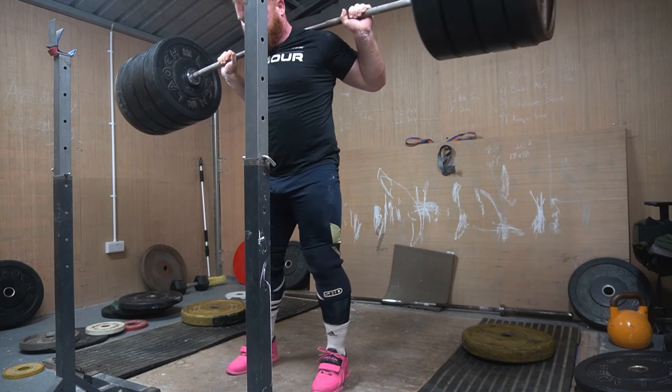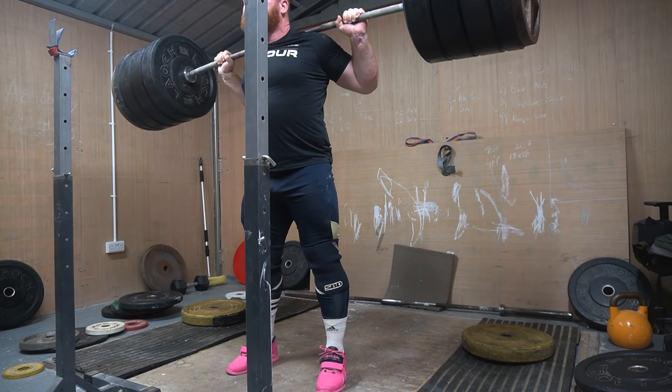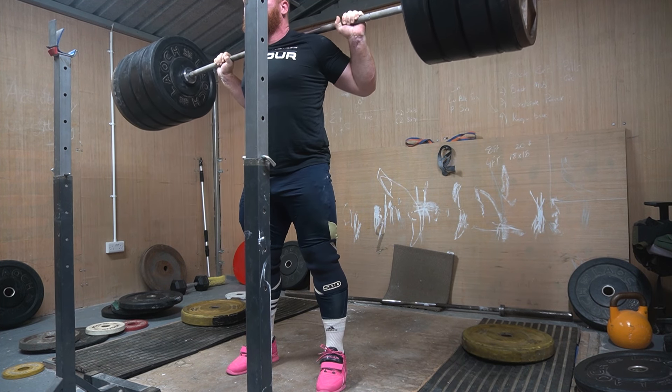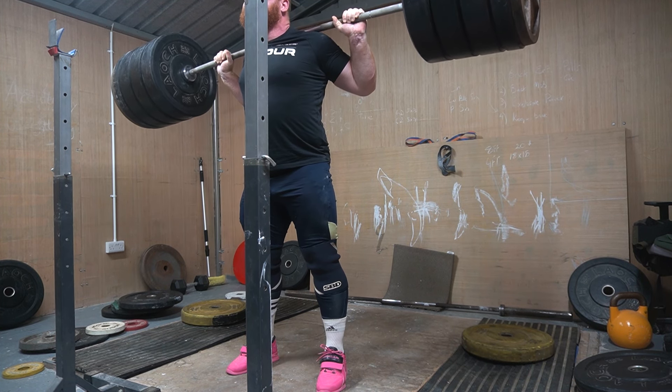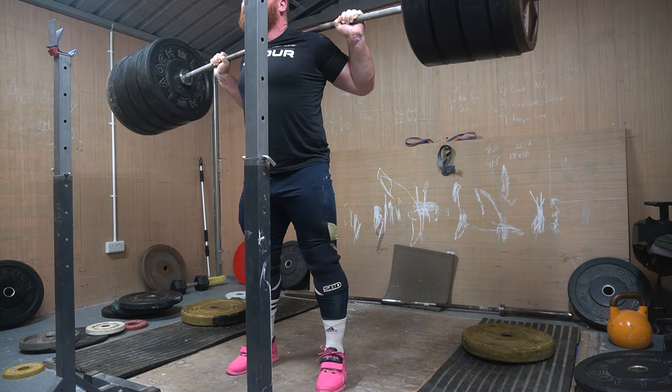Problem areas will always arise, no matter how strong or well-trained you are, and this is my current battle. So how will I change up my core training? What super-sophisticated exercise and loading will I bring out to address this? Well, I guess I'd better start by doing any amount of core work — because currently I do zero.